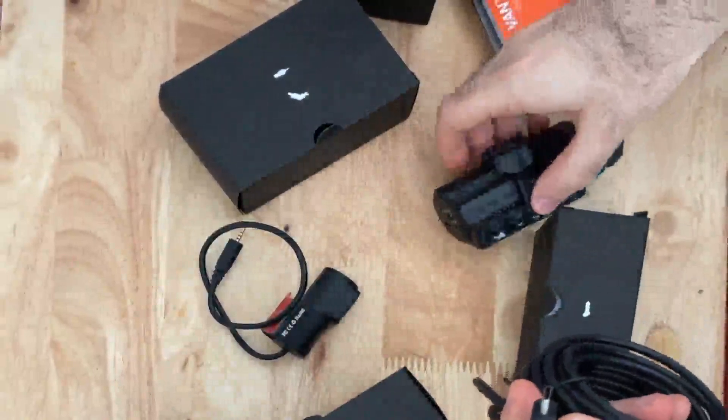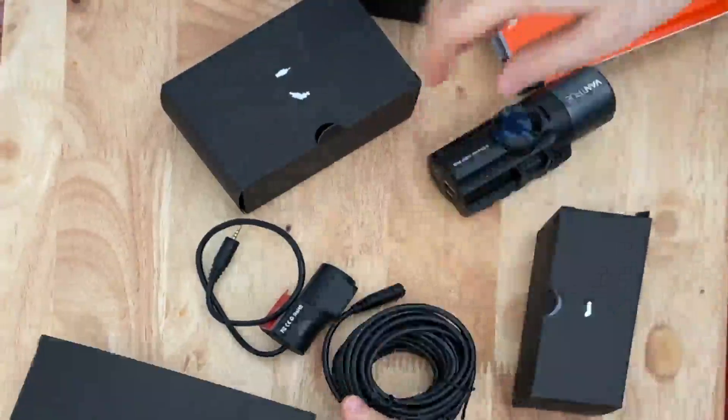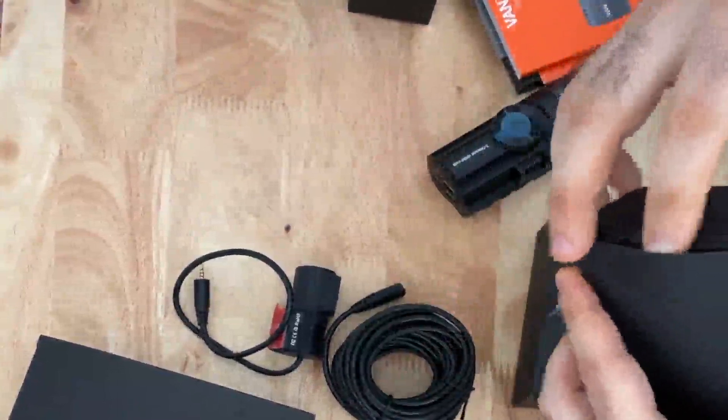Inside the box there's a well-written manual with easy-to-follow instructions. I didn't read them too much since everything is pretty self-explanatory. That said, the instructions and pictures are intuitive and easy to follow.